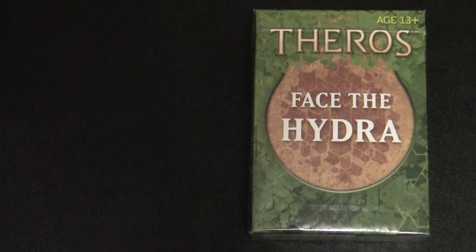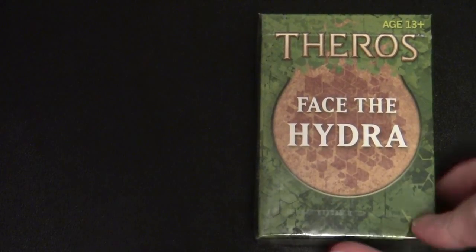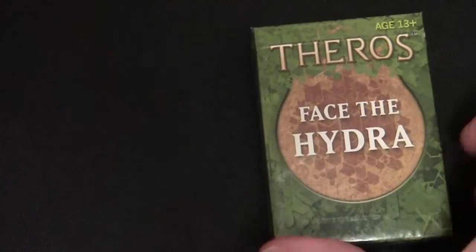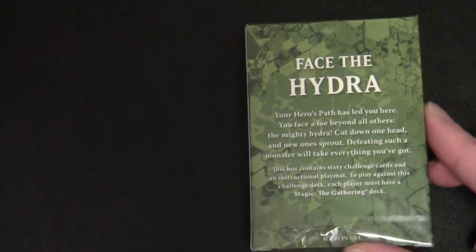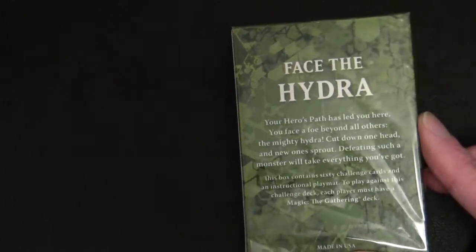Hello and welcome to another Magic: The Gathering video. This time around we're going to be looking at the Face the Hydra deck. This was a challenge deck that Wizards put together for the Theros Game Day. Inside this pack we have 60 challenge cards, as they're called, and an instructional play mat.